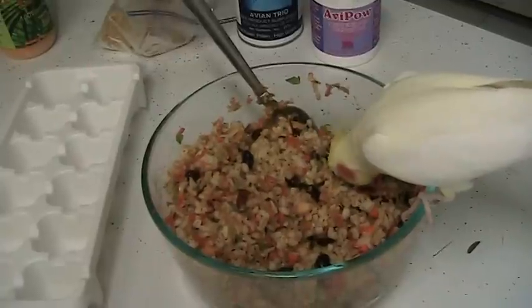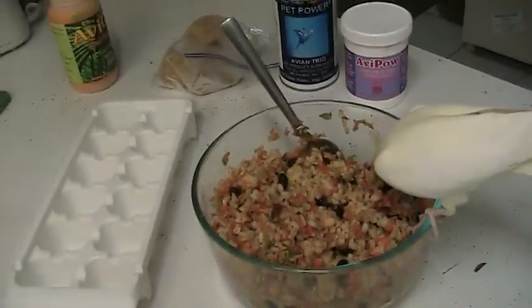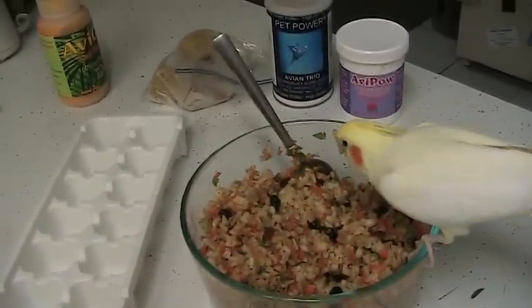I just thought I'd make a little video this morning and let you guys see another aspect of their diet. I hope this was helpful on some level and I hope you guys have a great day. Bye bye!